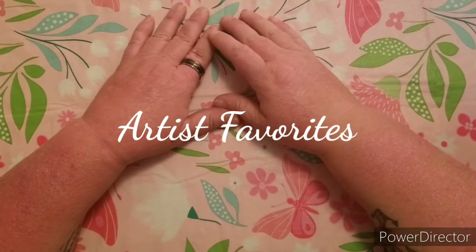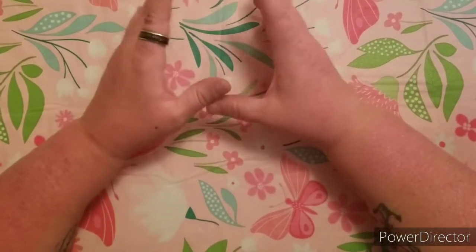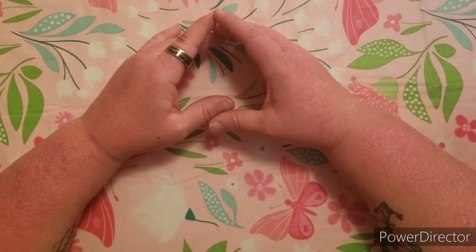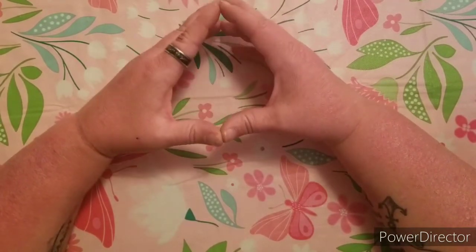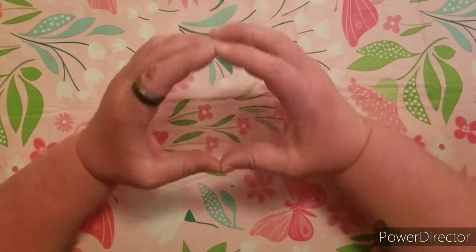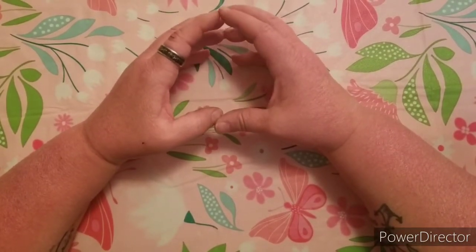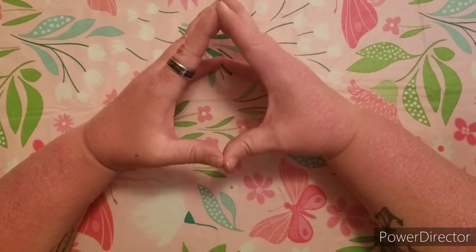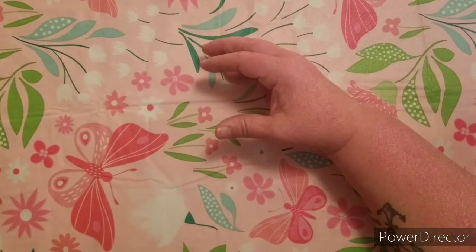Hello blessed friends! Welcome back to Beginner Coloring with Amanda. I am here today with the video tag that everyone has done. I believe I'm probably one of the few ones that have not done it. I wasn't tagged, but this is a video that I really wanted to do, so I just went ahead and did it myself. Thanks to Elm Colors — you're the greatest for creating this. I hope you guys enjoy watching. We'll go ahead and get started with the Artist's Favorites video.